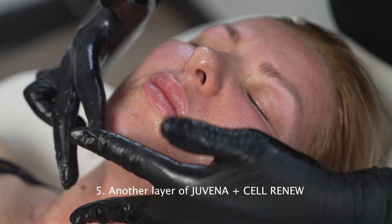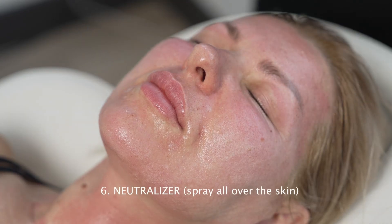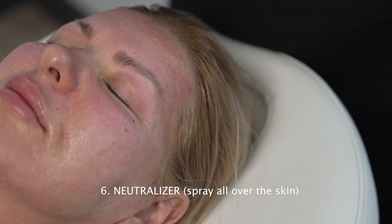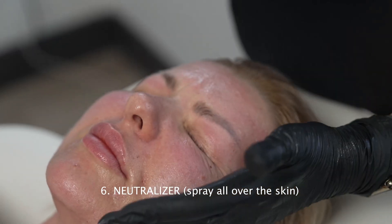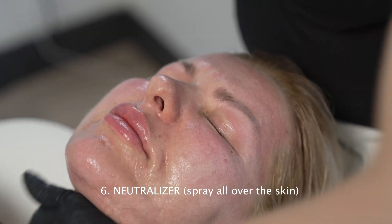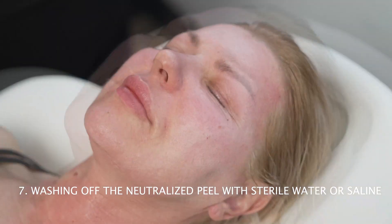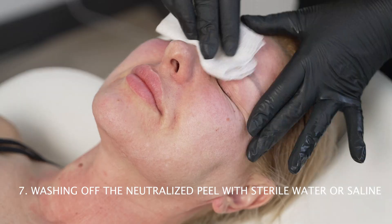We know that we will exfoliate later. Right now I will neutralize everything — I apply the neutralizer all over the face and spray all over. It can be a bit more sensitive. Right now our model's face is damaged and inflamed, because we have combined the peeling system with microneedling.